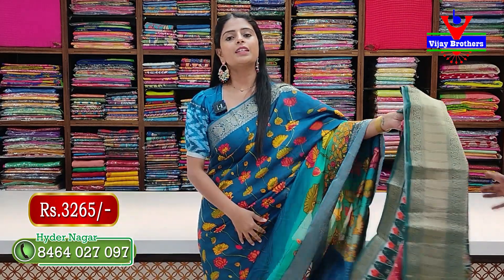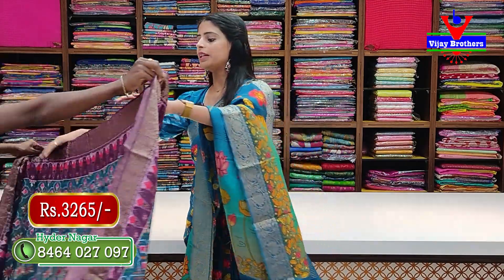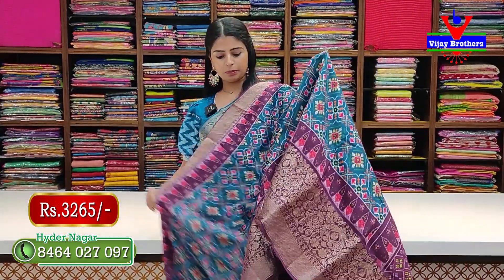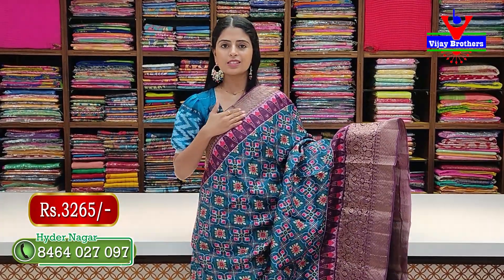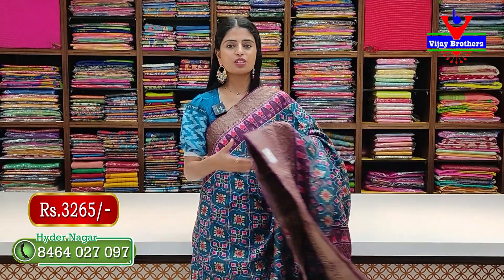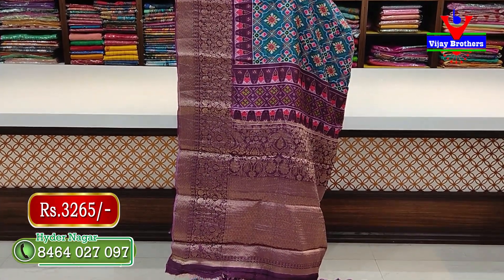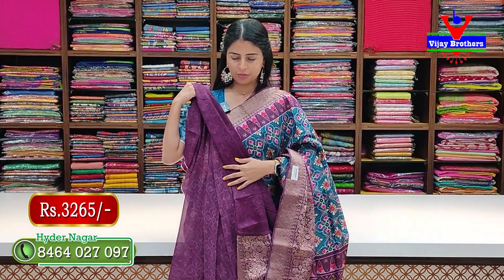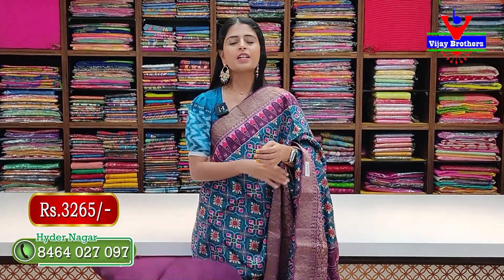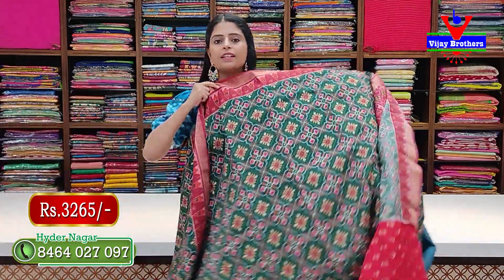Next color — blue with purple color combination — same pattern, same style. Both sides have Kanchi style borders with printed borders. Body pattern has Patola prints, and the pallu has a printed pattern along with weaving. The contrast blouse has small prints — very beautiful. Price: 3265 rupees.